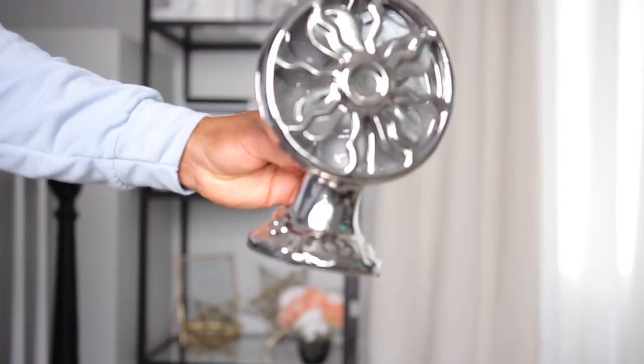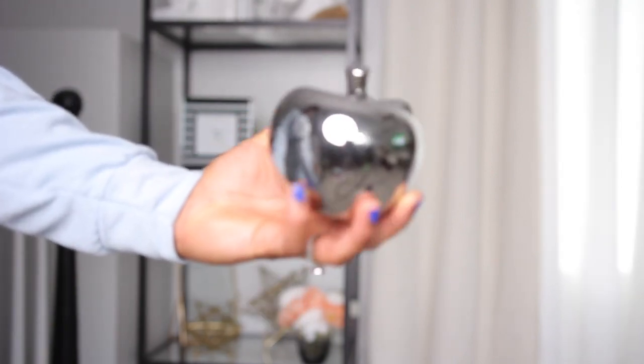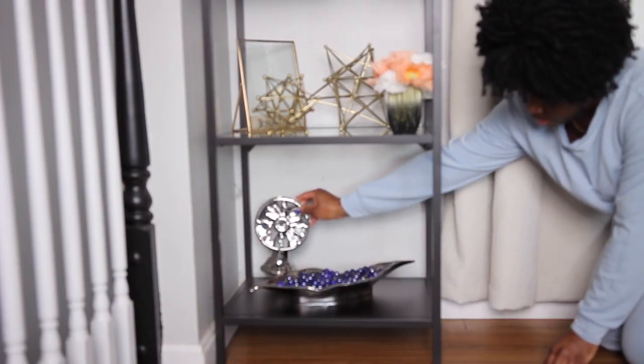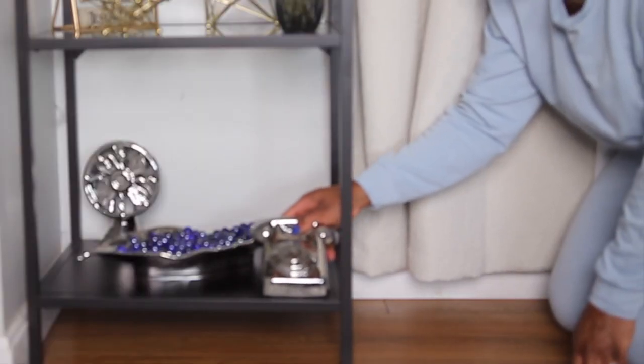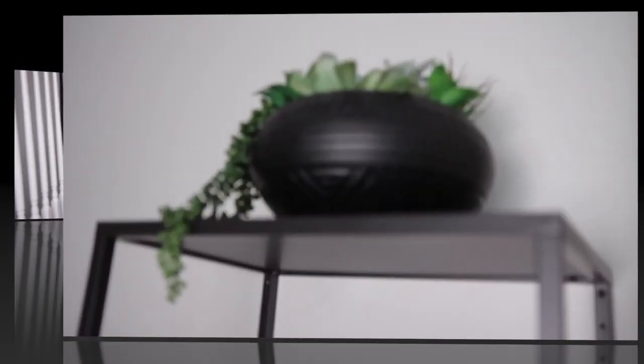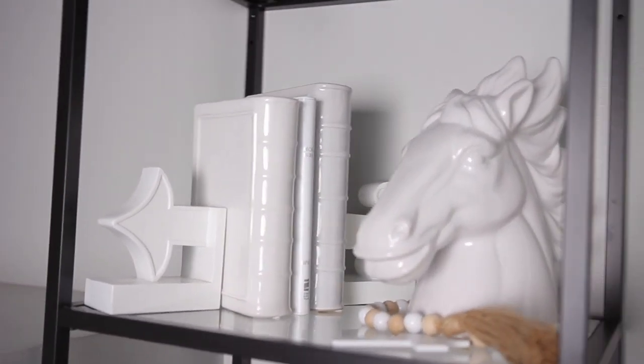And then on to the very bottom shelf. I'm going to keep it with silver items. I'm starting off with a telephone, a fan, an apple, and then this bowl that is filled with blue glass balls. I have to be very honest — this isn't my favorite shelf to style only because once our furniture is back in place, you hardly even see this shelf. So I think what I'm going to do is get some storage boxes in here so we can have our throw blankets in there. But for now, I'm going to leave it as is.